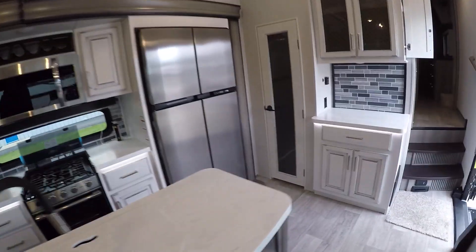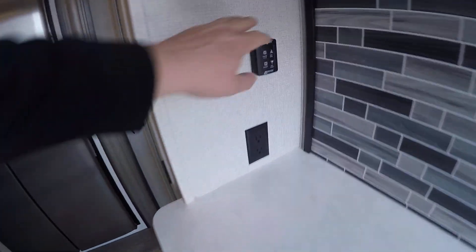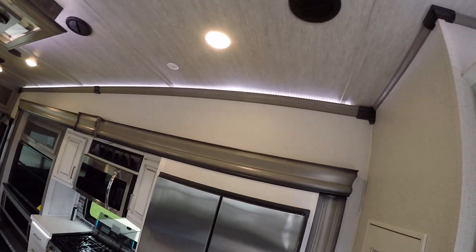These are pop-up charging stations. Here we have our nice big television, our chairs, radio under there, our fireplace, and a fantastic fan control for that fantastic fan.